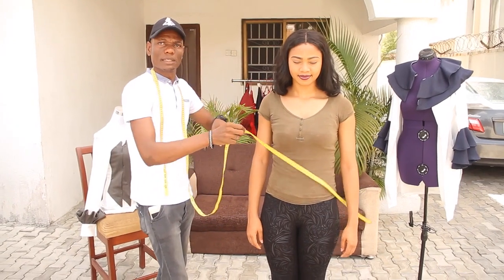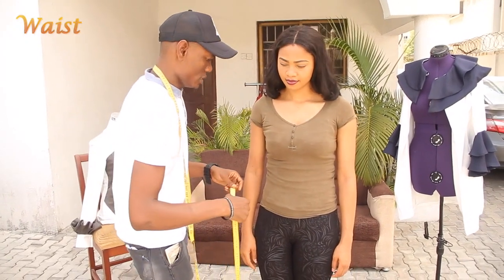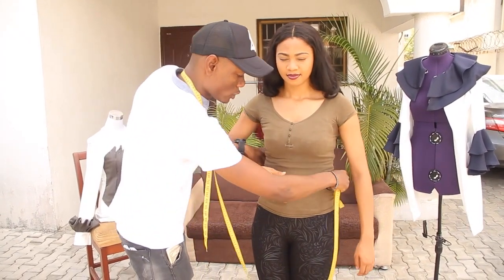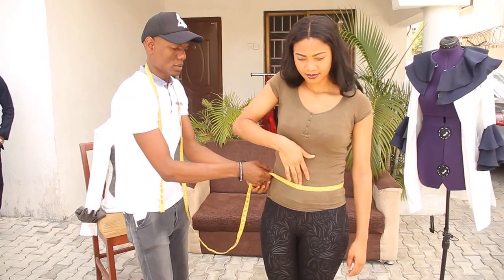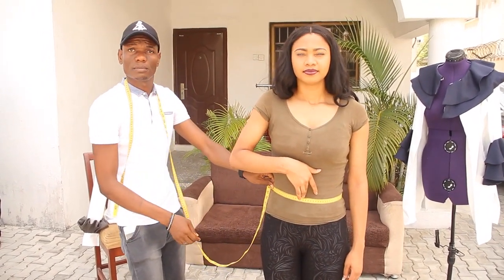After that, the next measurement is a waist measurement. It's always good you ask for the narrow part — that is the female natural waist. So you take the full roundness of the narrow part. This is your natural waist measurement.